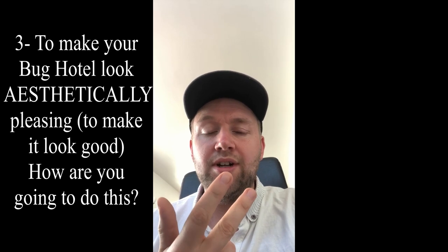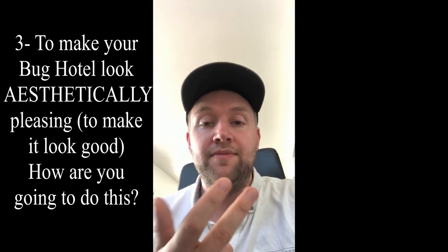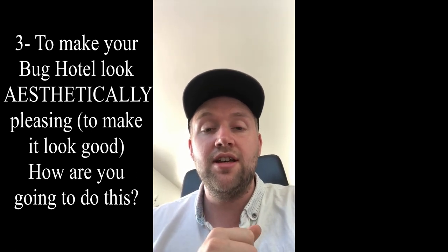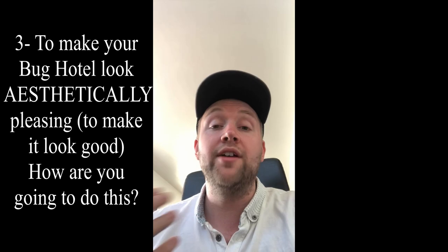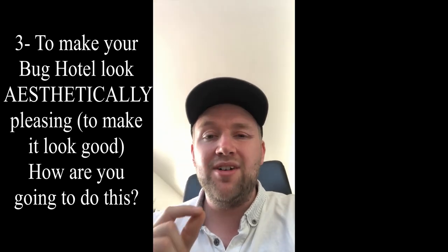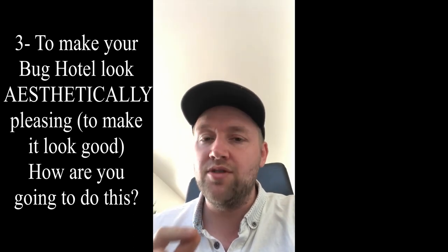I'm also going to be talking a little bit about aesthetics and the way it looks and how you can make it better. Because for GCSE, if you're looking to do technology, one of the major factors about doing well in that course is aesthetics — the way something looks and why someone might buy your product over somebody else's. So it's about selling yourself, selling your design and creativity. Aesthetics is really important.